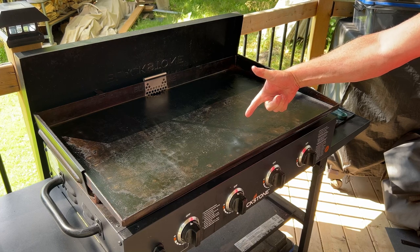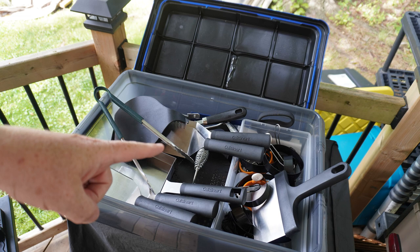This is a Blackstone Griddle. This is a big old box of accessories. The question is, when you've got one do you really truly need the other?